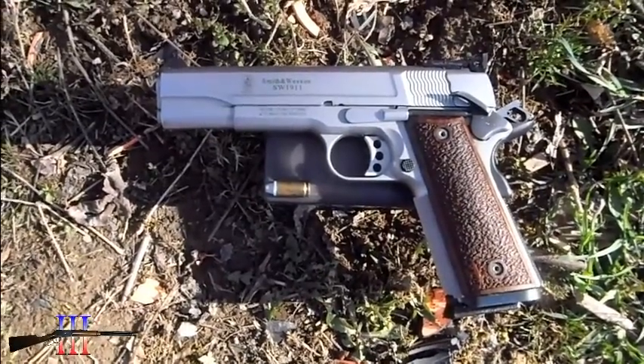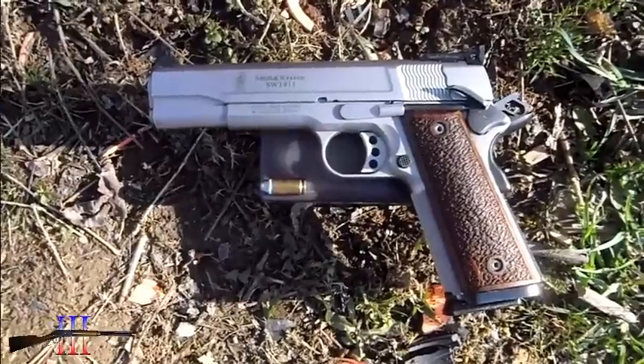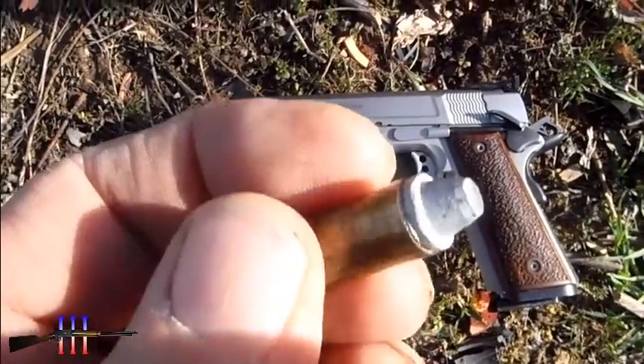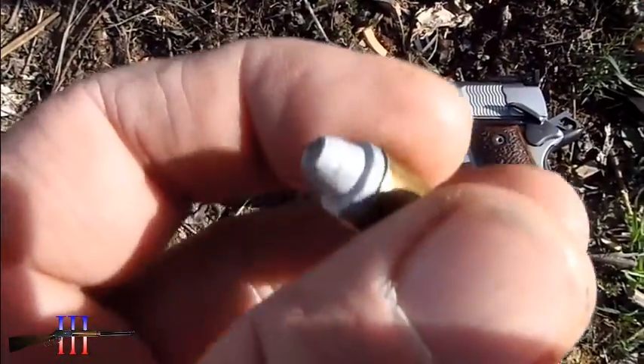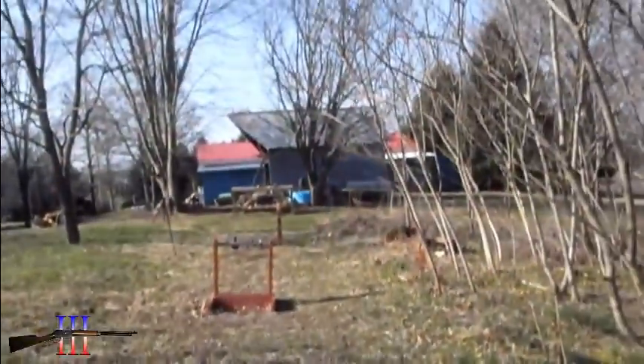Smith and Wesson 1911 Pro Series in 9mm. I'm going to be shooting the Lee 105 grain semi wad cutter cast bullet, powder coated, my hand load — shooting at the torso at 15 yards.